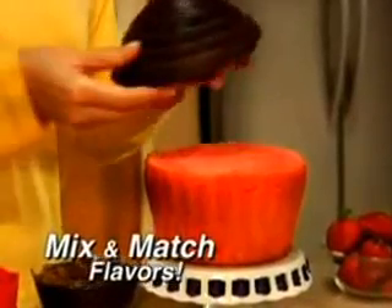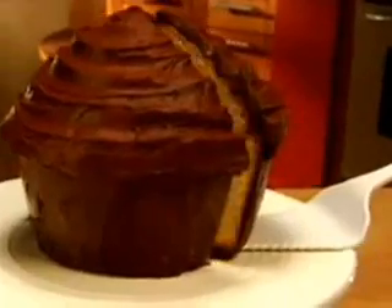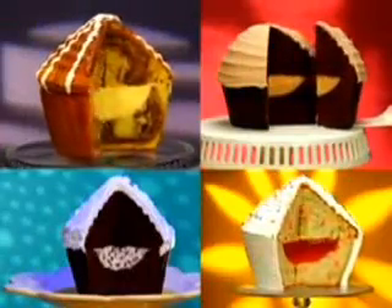Mix and match delicious flavors like strawberry and chocolate. The possibilities are endless. Nothing's more thrilling than a chocolate filling, made easy with our magic center insert. Fill Big Top's with pudding, mousse, gelatin, even your favorite ice cream.